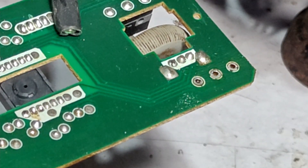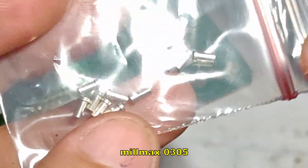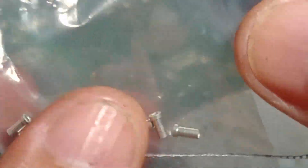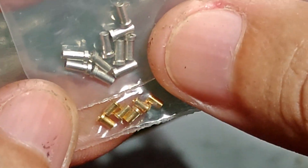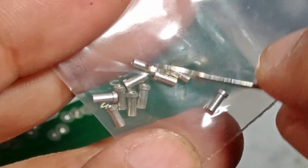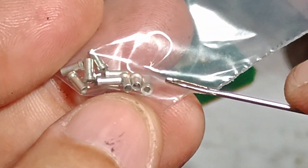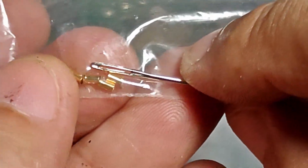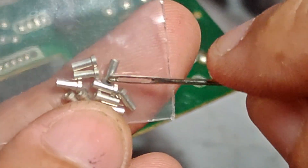In order to turn this mouse into a hot swappable switch mouse, we need Milmax 0305 sockets. You can also use Milmax 7305, but for this mod I'll be using Milmax 0305 because it is longer than the Milmax 7305. The 0305 is much easier to work with because the socket is much longer, so you don't need to worry about accidentally soldering the holes when using it. With Milmax 7305, I always accidentally soldered those holes.